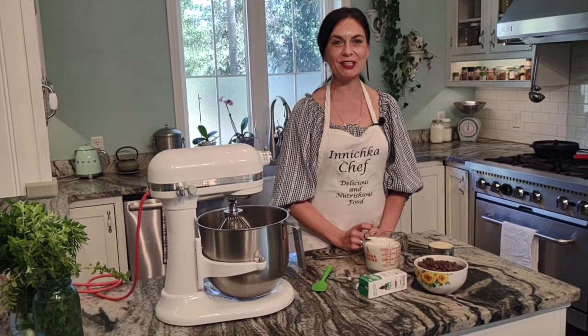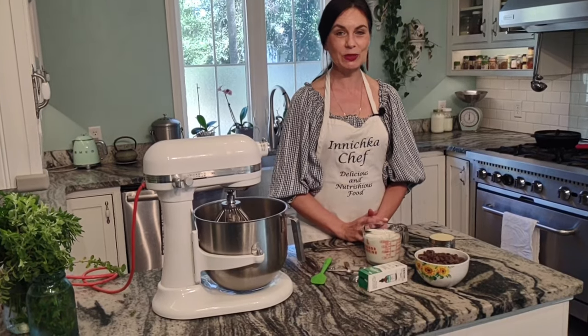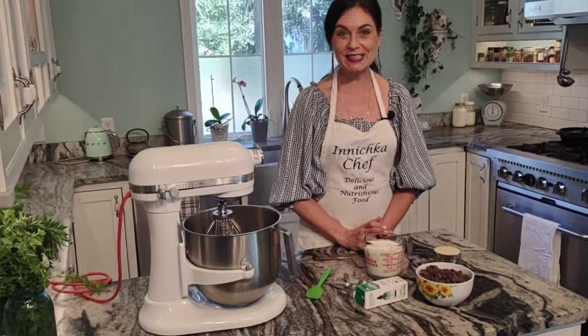Hello everyone, this is Inna with Inichka Chef. Welcome to my kitchen. Today we are making something sweet, delicious, and easy: chocolate mint ice cream.